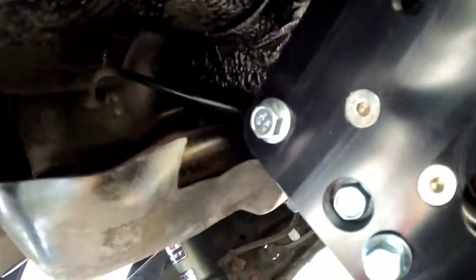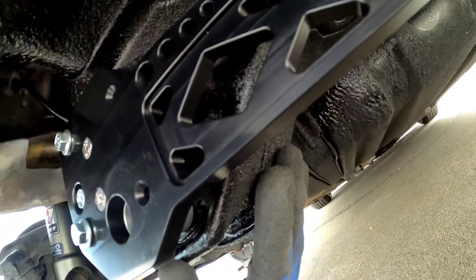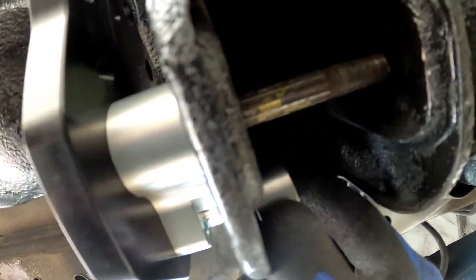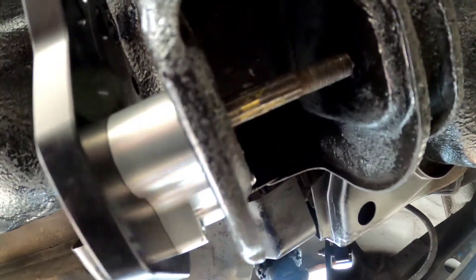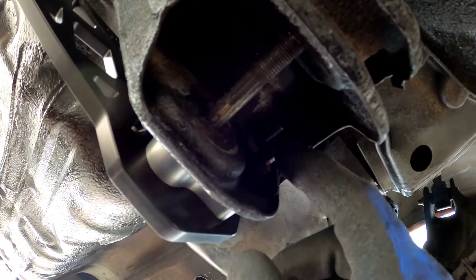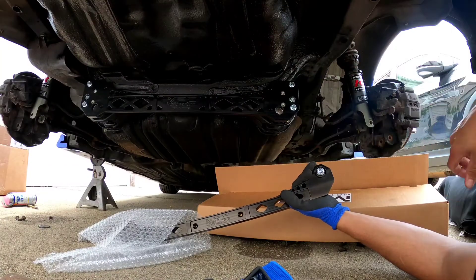Alright, just to recap: these bolts bolt up to the frame here. This bracket is supposed to go behind here and bolt the subframe to the frame. However, I'm having a problem — these two holes are not lining up with the bolts properly. My EM1 actually has threads here already — I don't know if all EKs have them — so I don't need this bracket. If anything I could put nuts here for extra security, but for now it's good to go.